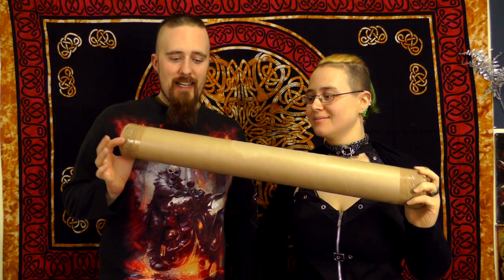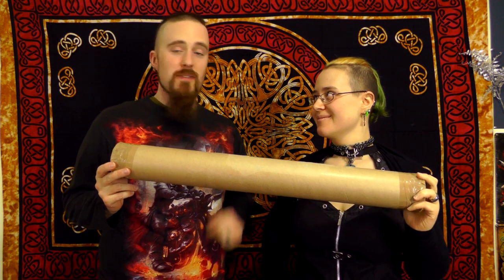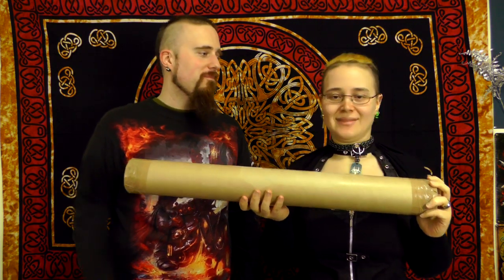Today we got a package from Neil Burridge in the UK, and since Kara just came home from work, I thought we could do that together. So have at it. That's a way I can live — coming home from work finding weapons.